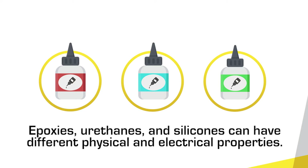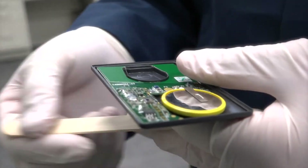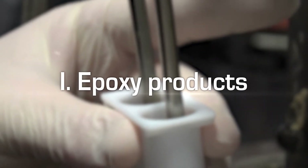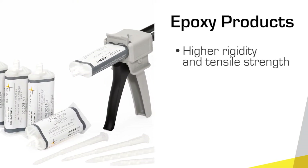But each can have different physical and electrical properties. Handling and cured physical properties are important considerations when selecting a formulation chemistry. Let's talk about epoxy products first — they tend to have higher rigidity and tensile strength.